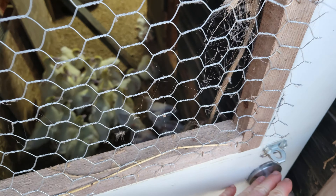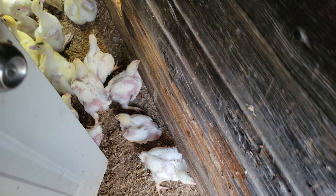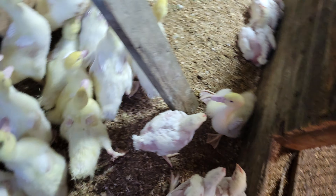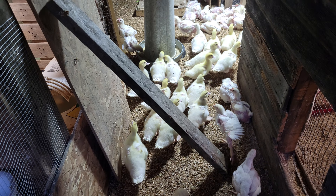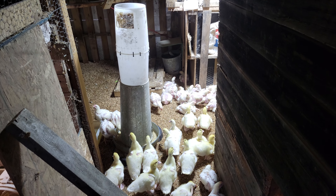All right y'all, welcome back. See all the ducks moving — come on, move, move, all the way. Trying to get them trained to use the water machine over there.